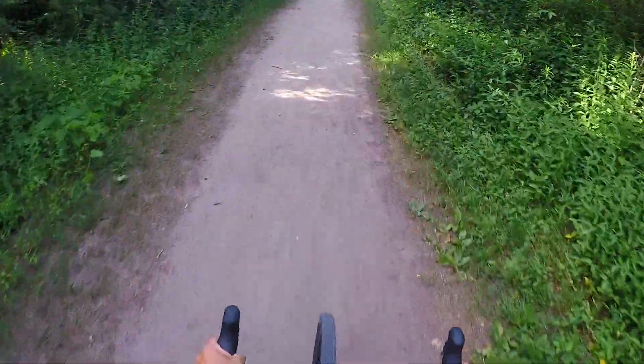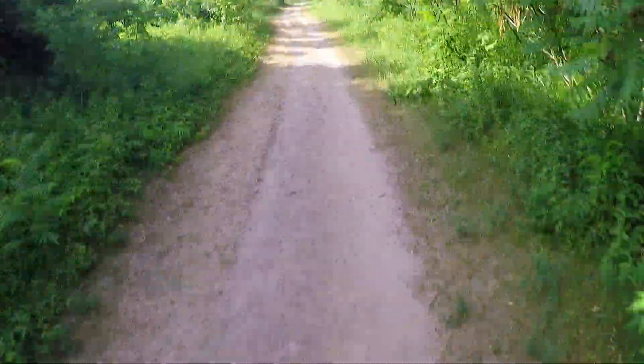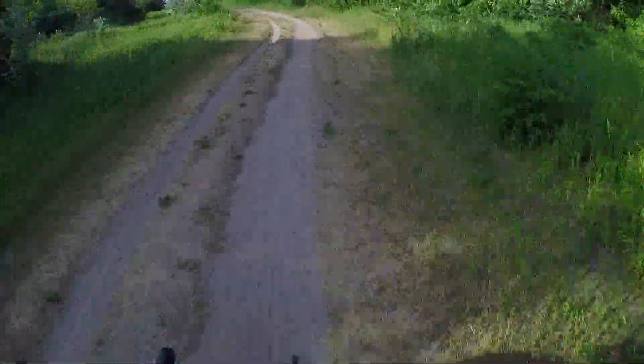I switched it over to the head cam to try and get a better POV, so hopefully this looks a little better and shows what this thing can do. There's a nice little sand section here that you can really rip, so we're going to truck through this. You can get up to over 30 kilometers an hour on this part here.